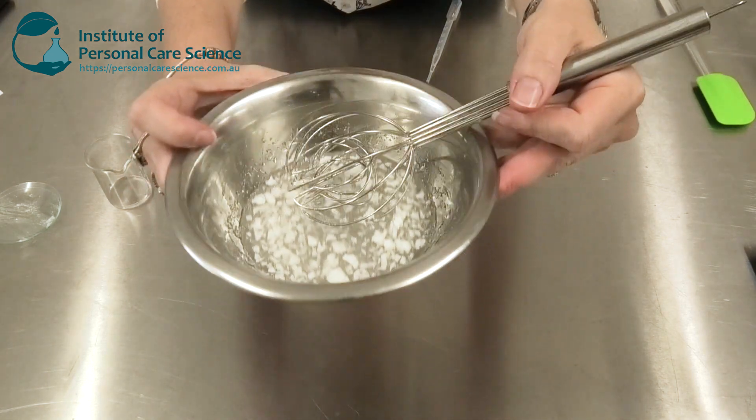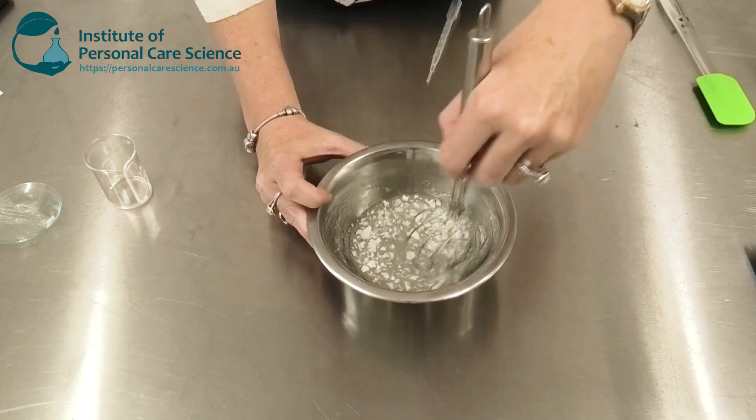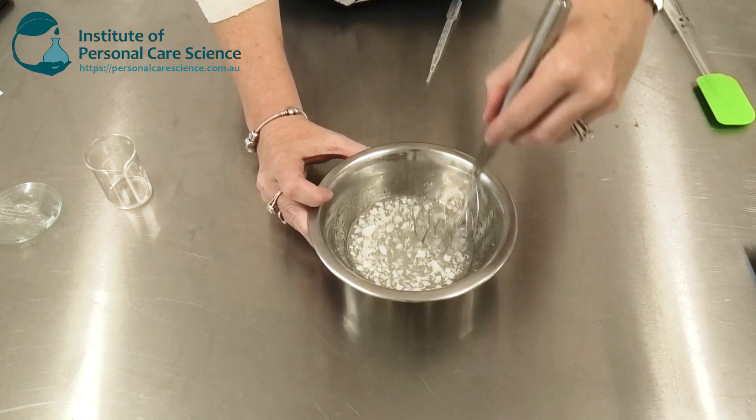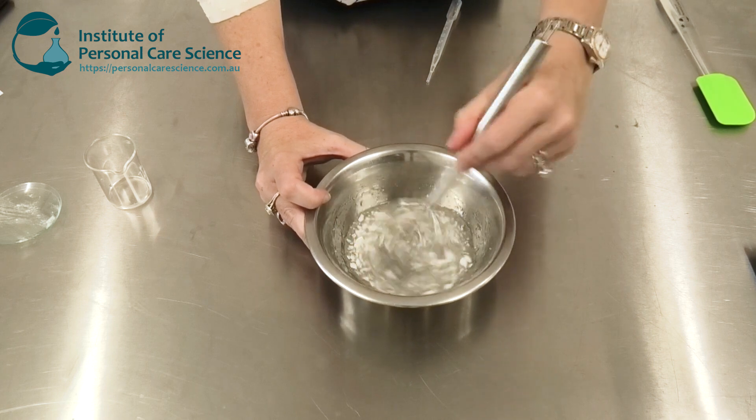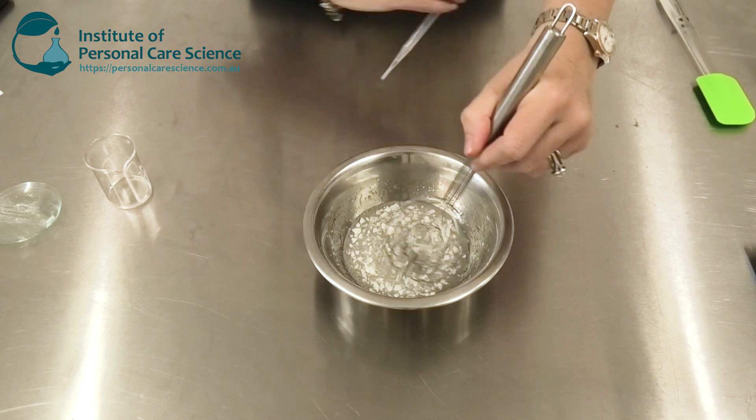Now when you first add your sodium hyaluronate, don't worry if it looks a little bit like this — this is not like having fish eyes with a natural gum. It will hydrate given enough time and a little bit of stirring.